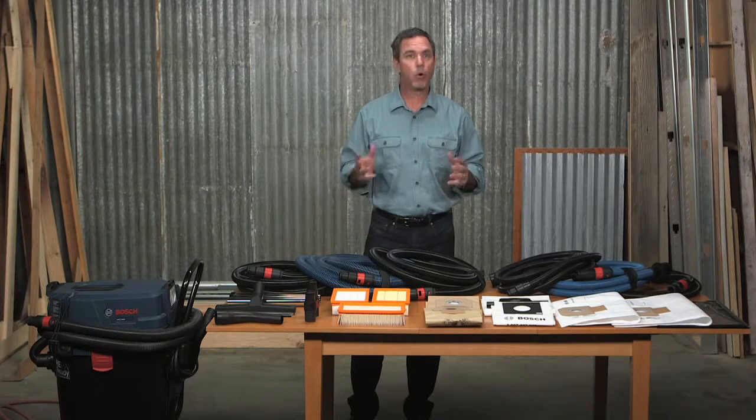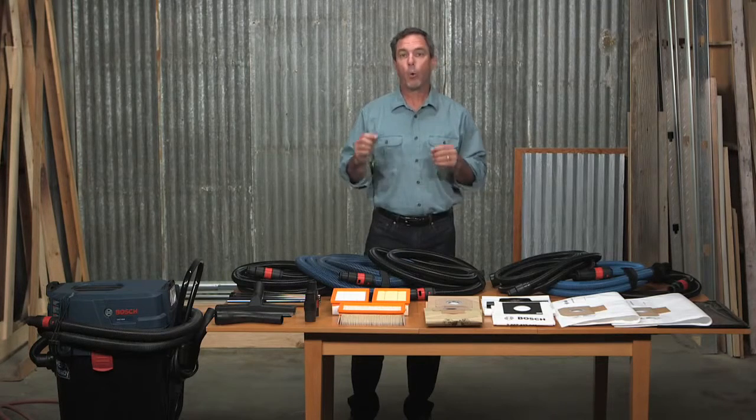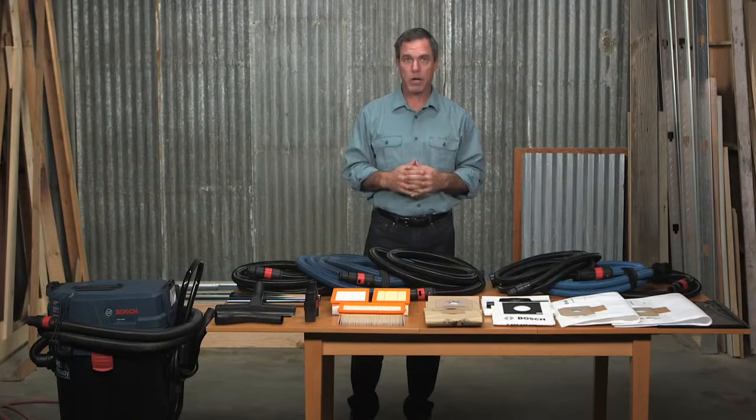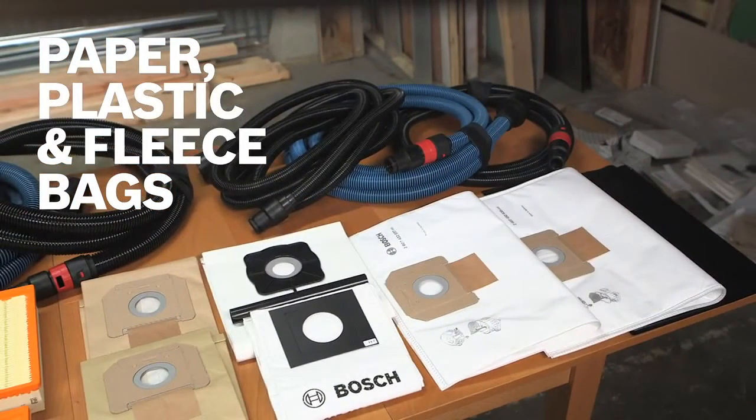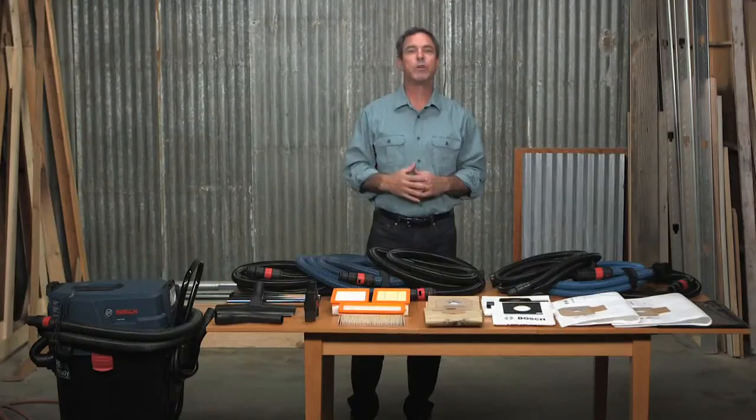Whether connected to a sander or grinder collecting dry materials or picking up water during cleanup on the job site, Bosch offers a complete line of plastic, paper, and fleece bags, both disposable and reusable.